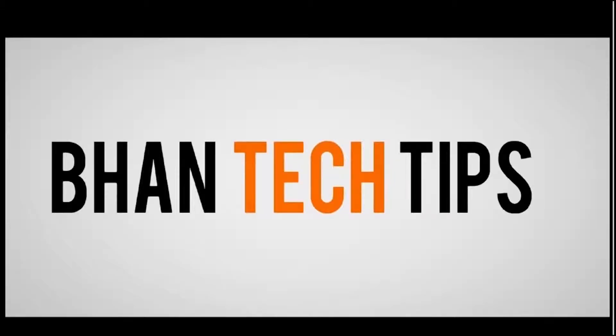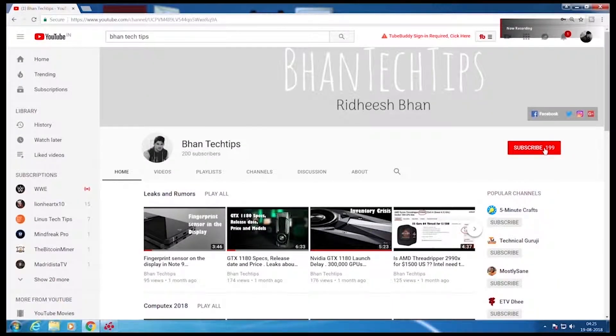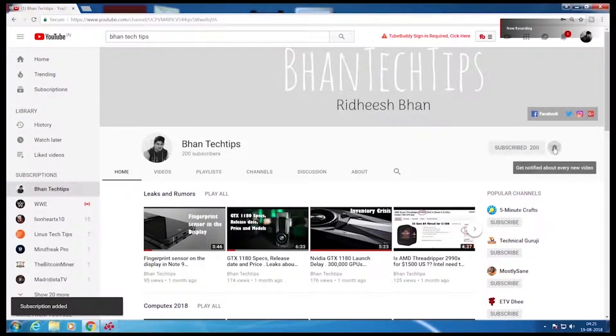Hi guys and welcome to Bantech Tips. Before we begin, hit the subscribe button and the bell icon. After a lot of work, I'm back home but I still have to make this video — it is about the Hyper 212 from Cooler Master. I have to make a video while I'm installing it in the AM3 socket. I had uploaded the unboxing video; if you have not checked it, please check the video description.